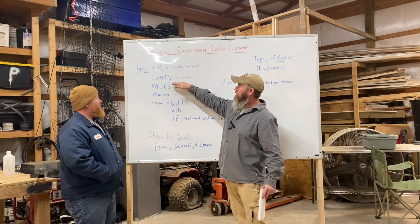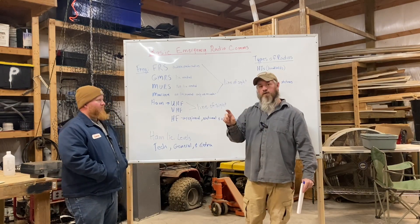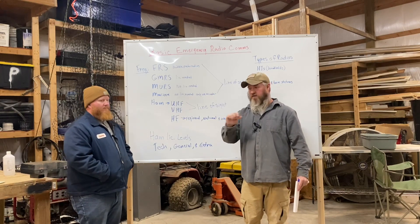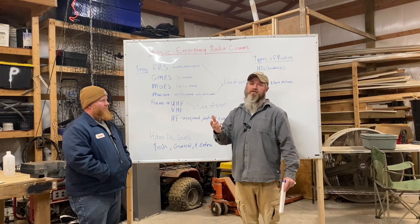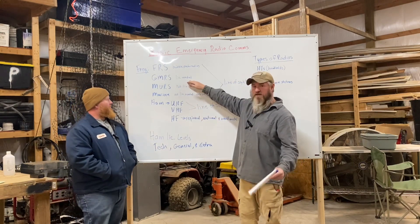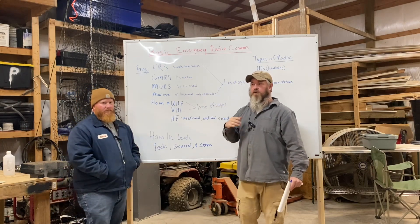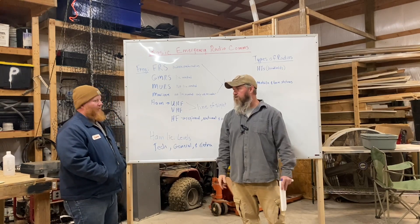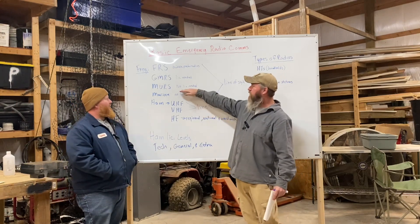You can step up to GMRS. With GMRS you have to have a license — just go on the FCC website, fill out the paperwork, give them your credit card, no test required. In about a week they'll send you your license and call sign. It ups your power, you can run bigger antennas, and there's really no limit on antenna height — the higher the better, elevation is everything.